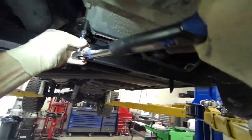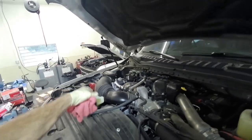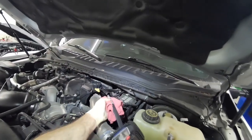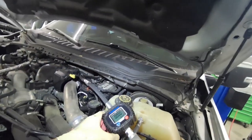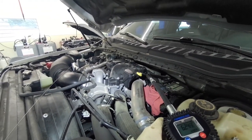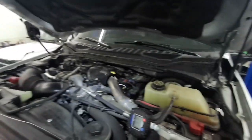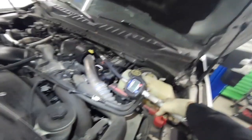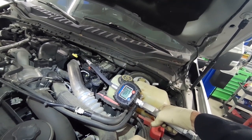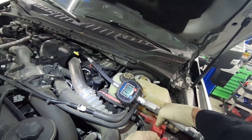We are ready to put some fluid in it. This takes 8.2 quarts — I like to start with one quart less than what it says. It actually turned out this one took 9.2 quarts because it was leaking. I'd like to run it for about 20 minutes after I fill it, run it through the gears and double check the fluid. This one takes Mercon LV, and that's pretty much it for this repair — really simple job. Thanks for watching and we'll see you in the next video.